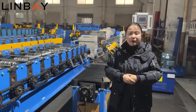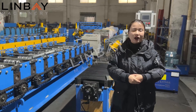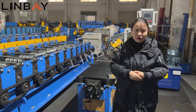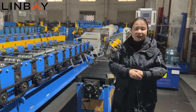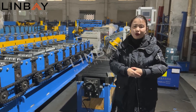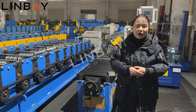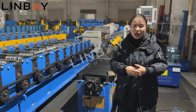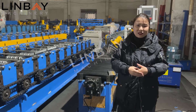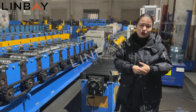Linfei Machinery promises you, as you can see, our machine is well adjusted. When you receive our machine, you can start production at once — no need to wait for our engineer to come to your factory for installation. We will also provide a very detailed video to teach you how to connect cables and assemble the machine completely.